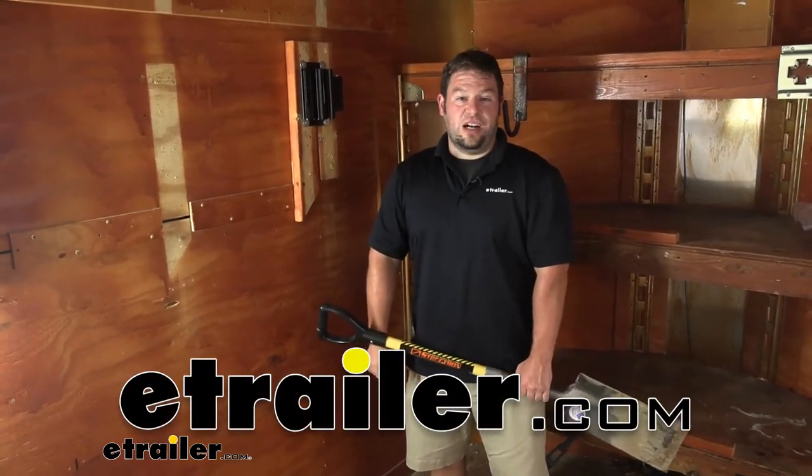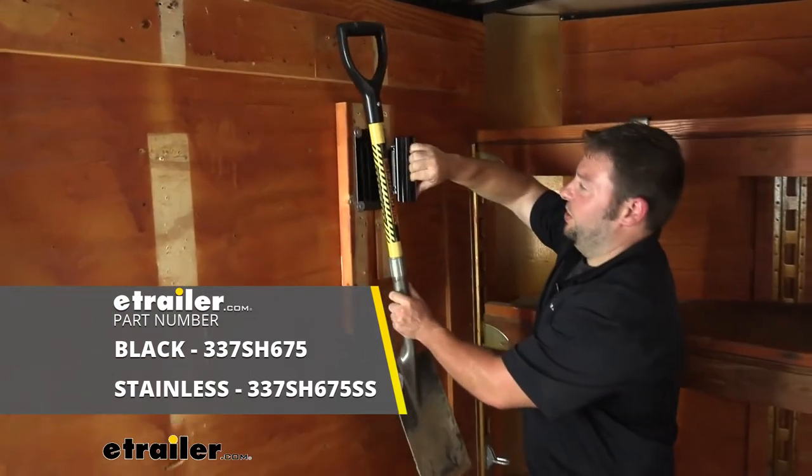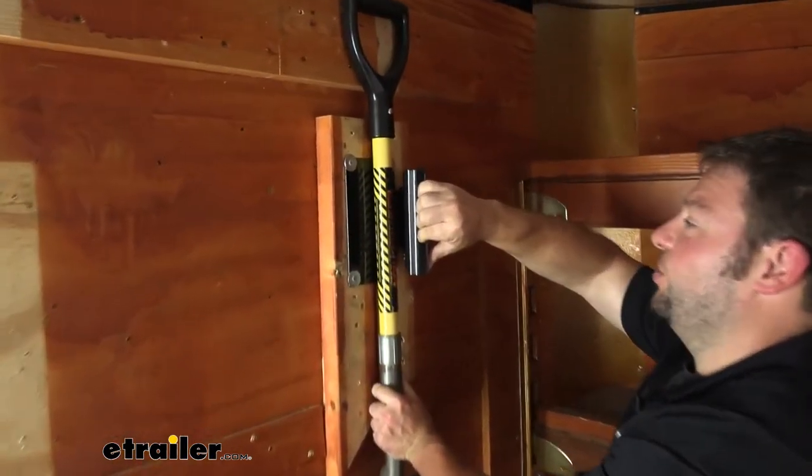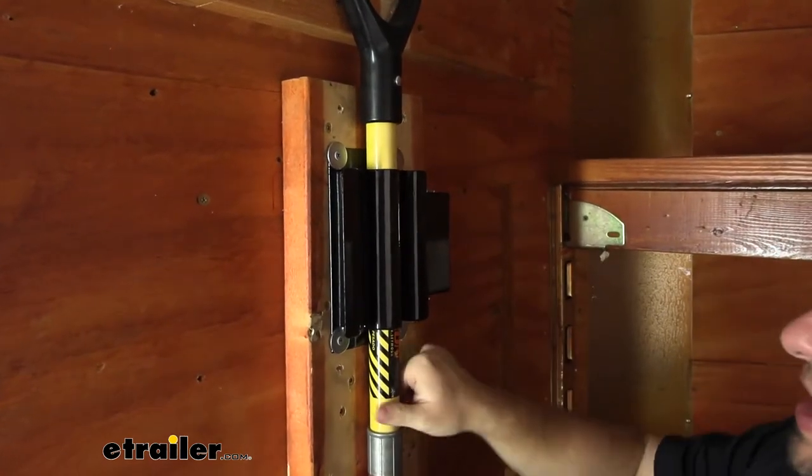What's up everybody? It's AJ with eTrailer.com. Today we're going to be checking out these shovel holders from Buyer's Products. They're a good way and a heavy duty solution to hold your shovels and your trailers upright and in place.